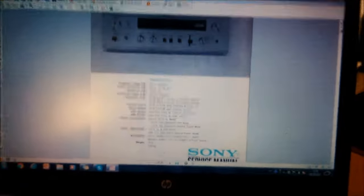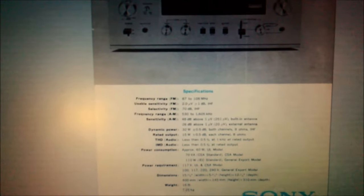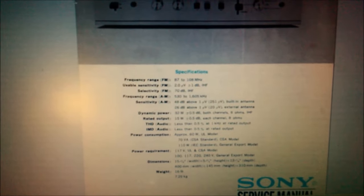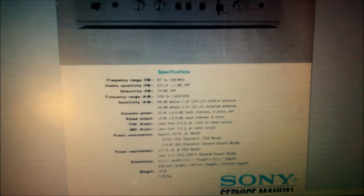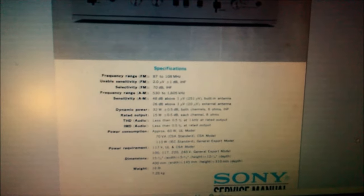Eu tenho aqui o manual dele aberto. Ele tem como especificação THD menor que 0,5%, consumo de 60W aproximadamente. Ele tem 32W IHF, 15W RMS rodando a 8 Ohms.